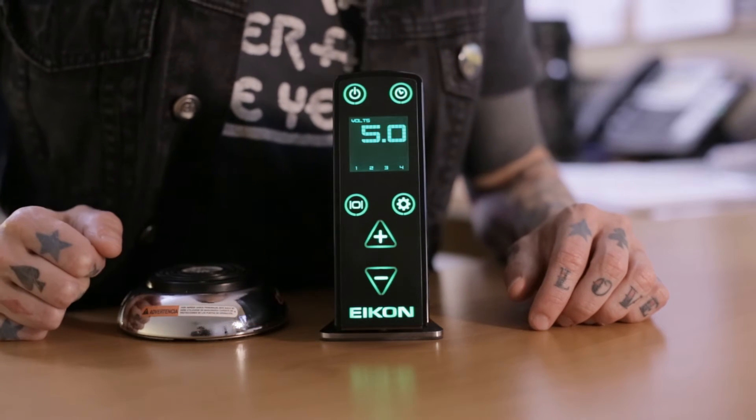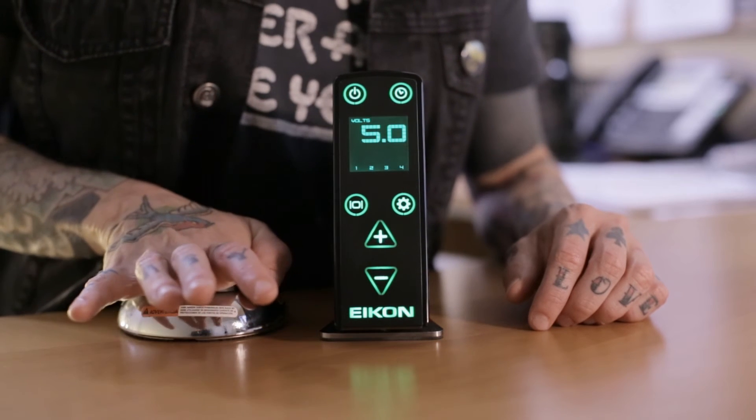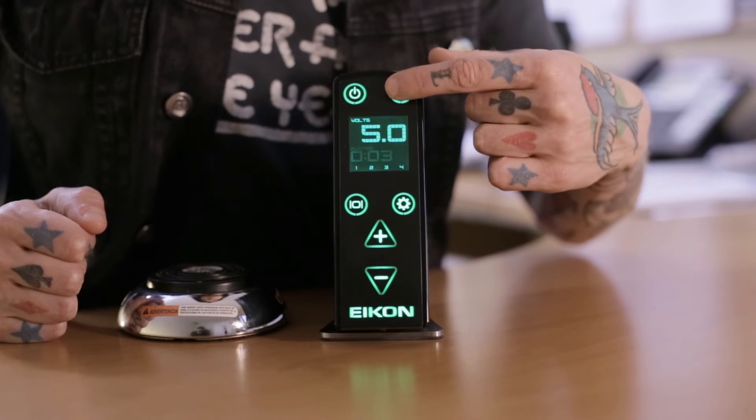The Runtime mode will automatically start and stop with each foot switch command. Press the Timer button to view your recorded time, and it will display for 15 seconds.